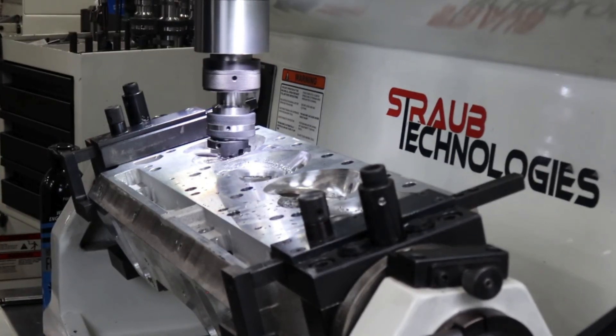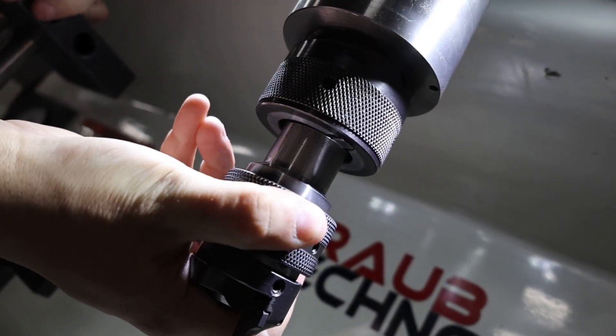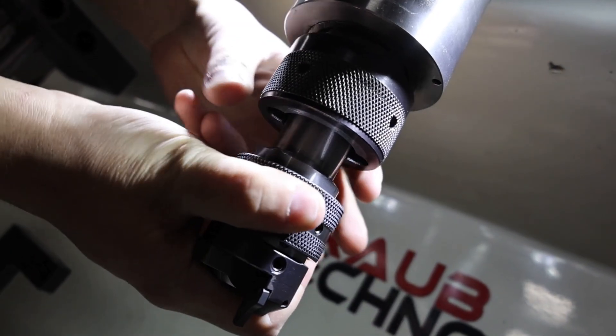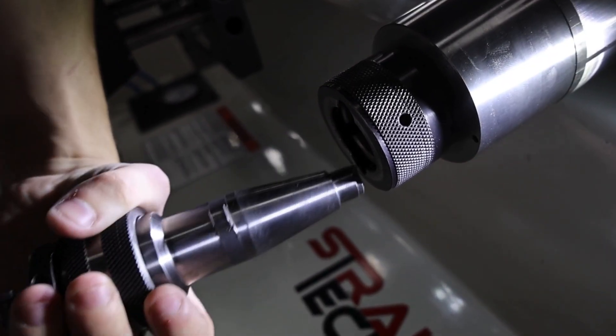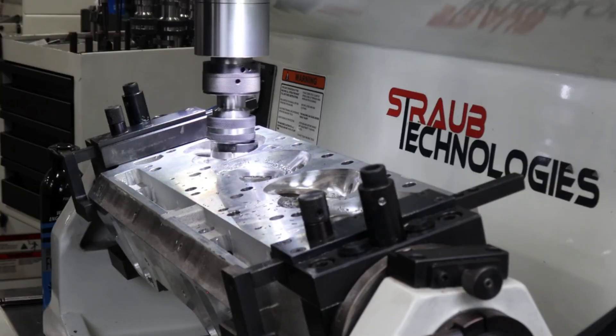Every detail of the SG9MTS is designed to make your job easier and better. From the ergonomic quick-release lock nut to the high-precision carbide unipilots, this machine delivers innovation where it matters most.